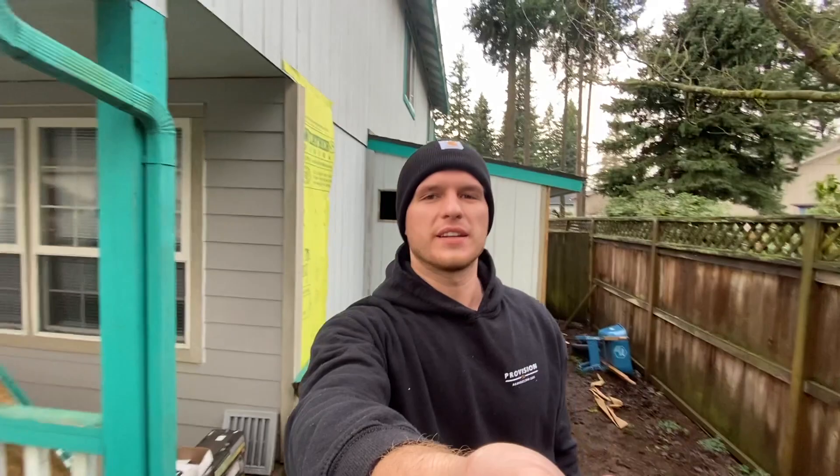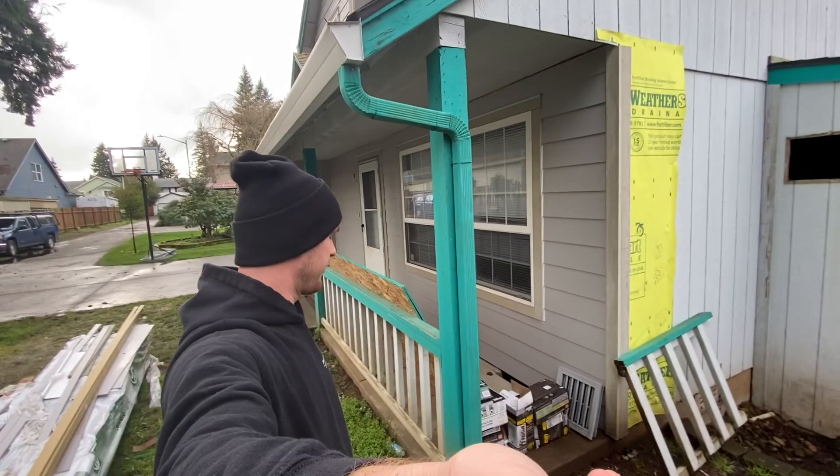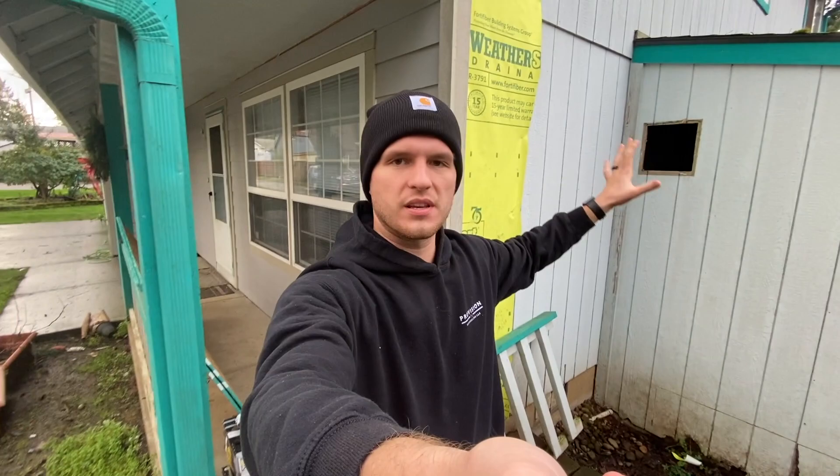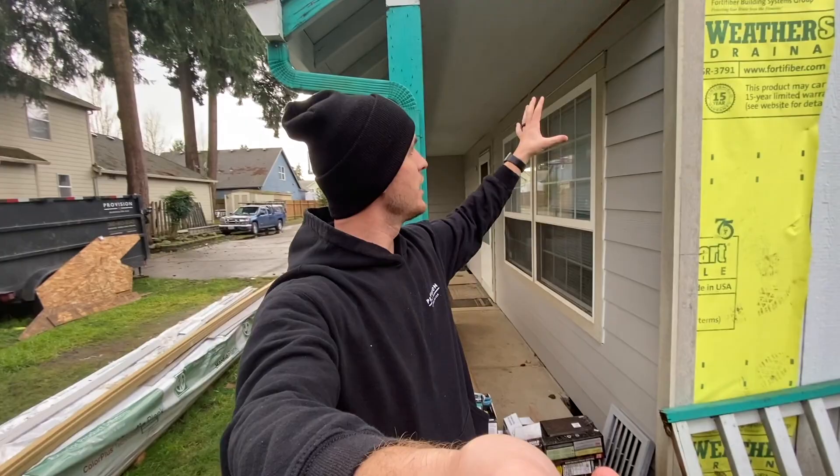So I'm here at the project right now. This is what we do. On the front, we installed James Hardy Color Plus siding with the trim. The trim is not Color Plus — the trim is actually primed. The reason why is because the homeowner wanted a different color than James Hardy had to offer, so we're just going to come in and paint the trim after we're done.